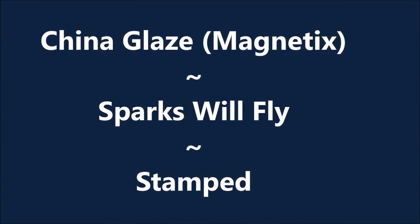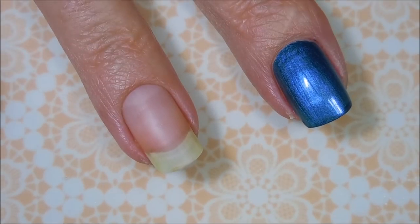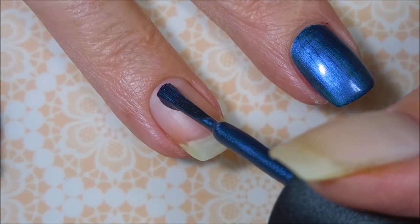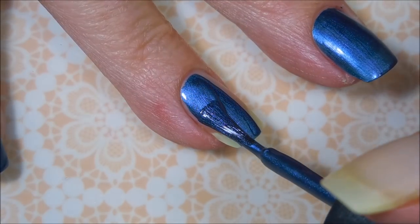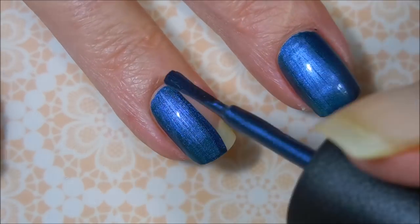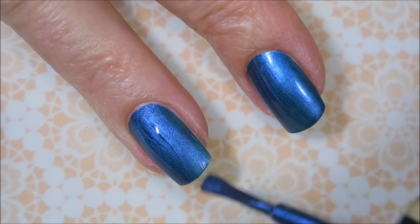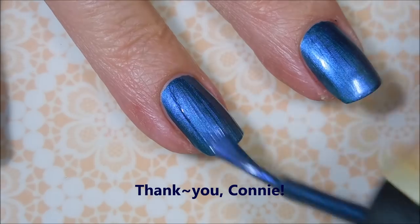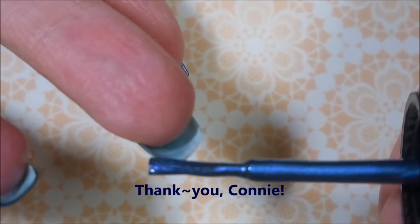Hello my friend and welcome to my channel. Today I've got China Glaze Sparks Will Fly and I'm going to magnetize it and stamp it. I've already got my base coat on — it's Dainy Digits Glitter Be Gone. Look how flawless this formula is on this polish. This is one my friend Connie sent me earlier this year and I'm just now getting to play with it. Look how perfect. Love it.